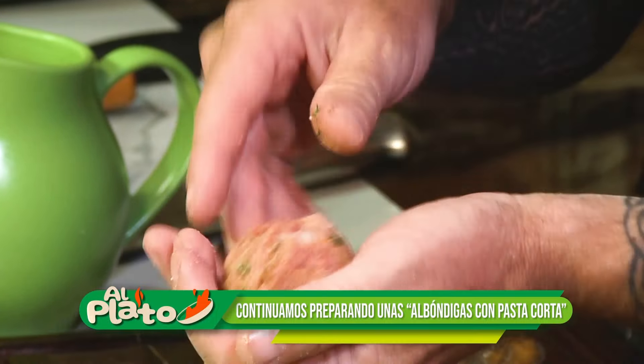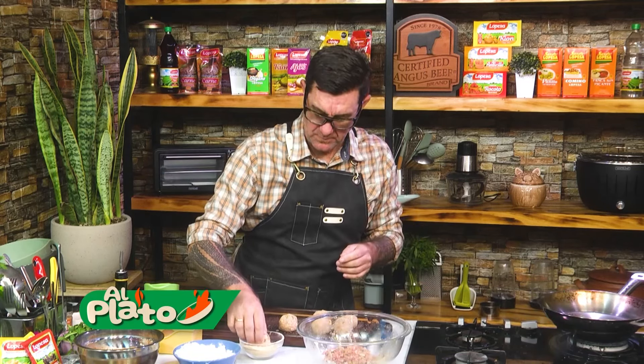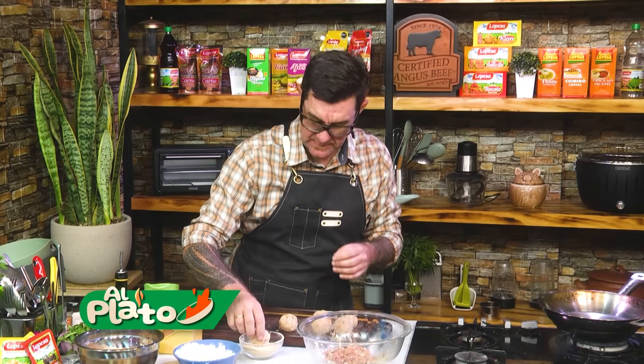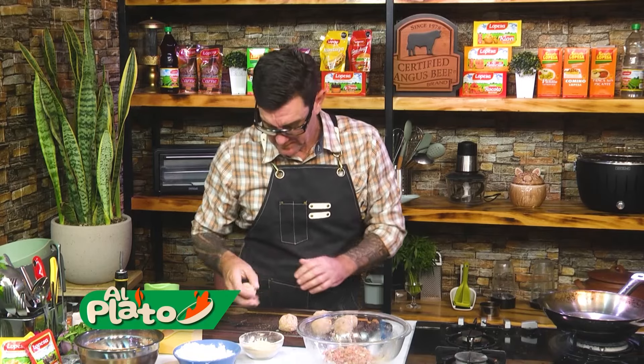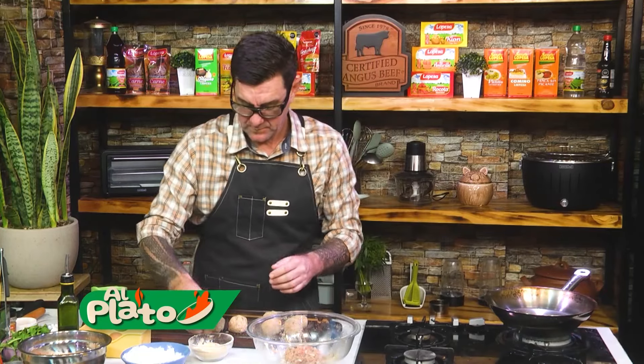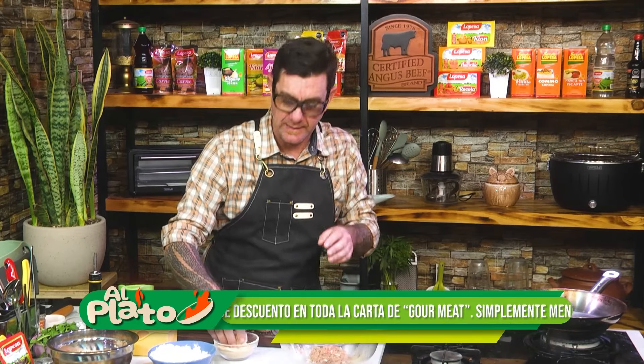Les quería contar: mes de noviembre, Gourmit Parrilla Argentina, Avenida Alamar 1097, Miraflores, y Avenida Primavera 283, San Borja, Chacarilla — tienen una promoción: si van y dicen 'vengo con el código al plato', tienen 20% de descuento en toda la carta.